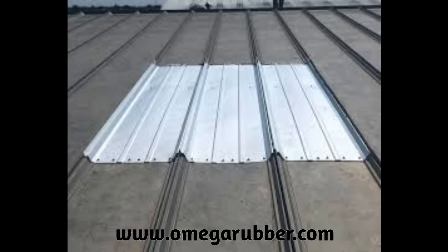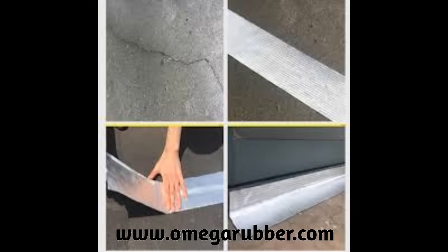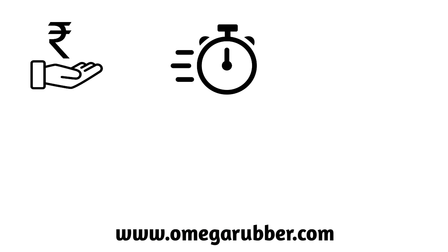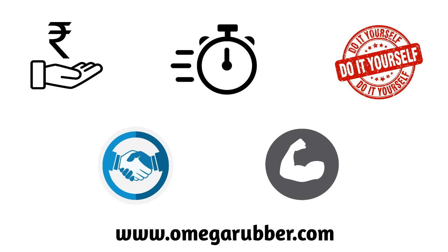Now you have a costly and cumbersome choice to either change the metal roof, or use omega waterproofing tape which offers you a low cost, quick, easy, reliable and durable solution to your water leaking problems.